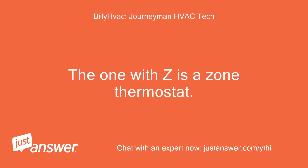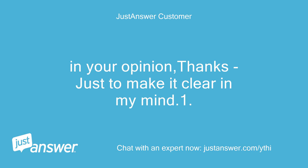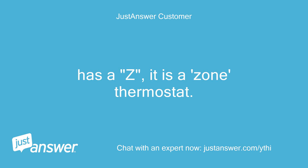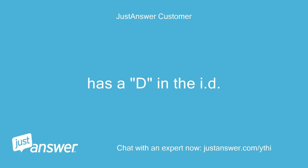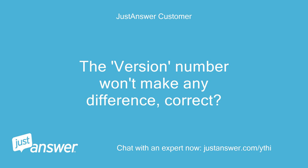The one with Z is a zone thermostat — you don't want this one, correct? Just to make it clear in my mind: if the ID has a Z, it is a zone thermostat and I don't want this because I don't have any zones in my system, correct? If the ID has a D, like my broken unit has, it should be compatible, correct? The version number won't make any difference, correct?